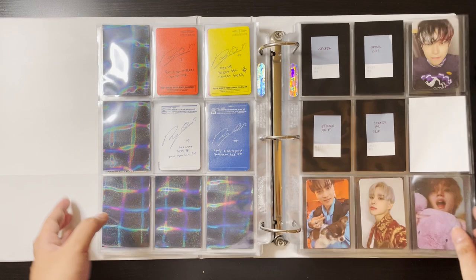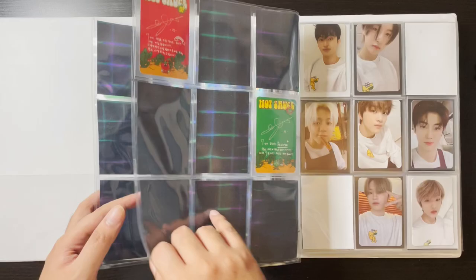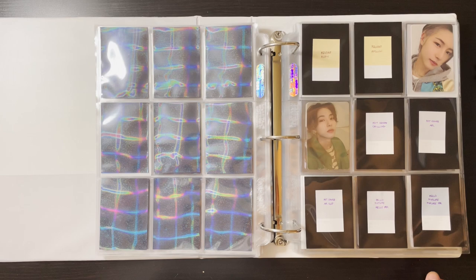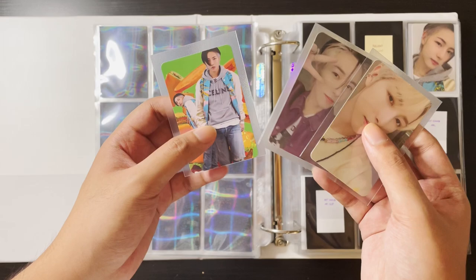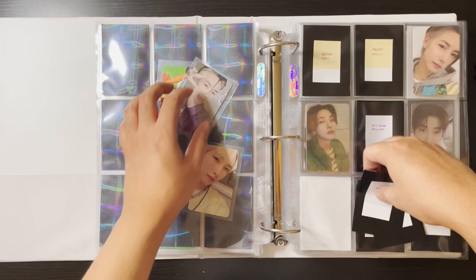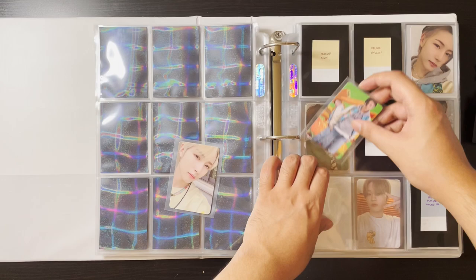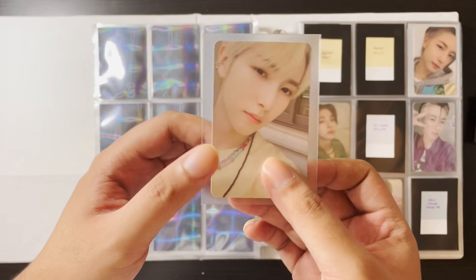Please ignore this section — this is the clownery section of my Doyoung collection. Next, I have a few things to put away for Renjun — his AR clip card, his selfie from the jewel case, and his Hello version for Hello Future. This one goes here, then his AR clip card for Hot Sauce, and his Hello version card — this card is so beautiful, look at him.